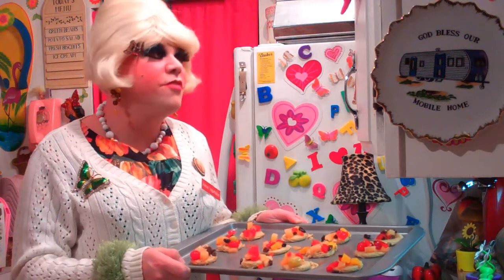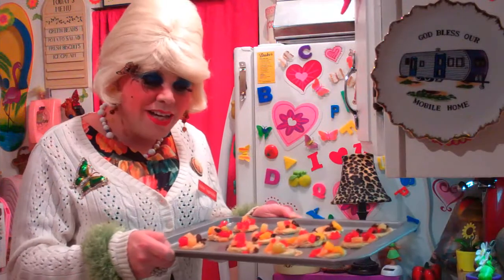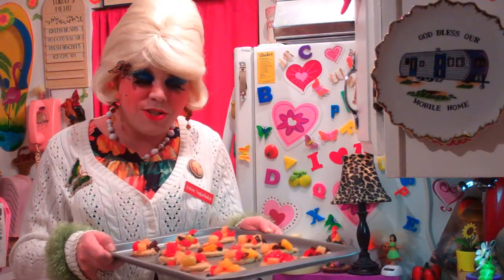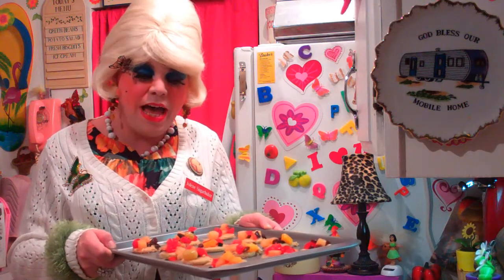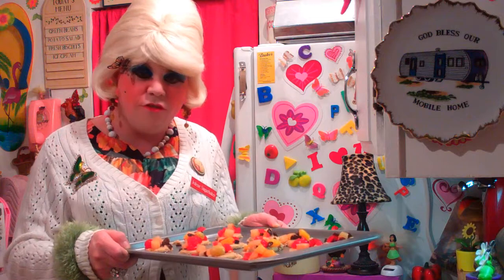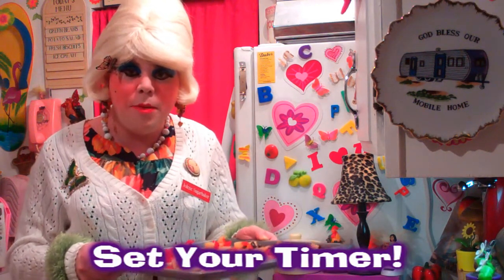We topped each cookie with the fruit cocktail and raisin mixture — just a little bit on top to add some color and the flavor of the fruit. We've preheated our oven to 350 degrees and they're going to bake about 10 to 12 minutes. Check them just like any other cookie. Let's go ahead and pop them in now.